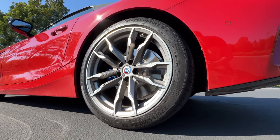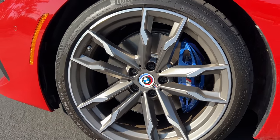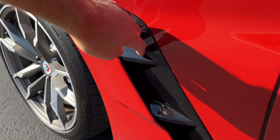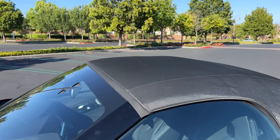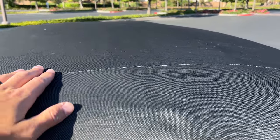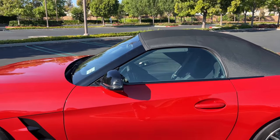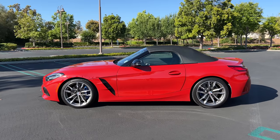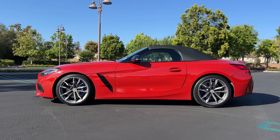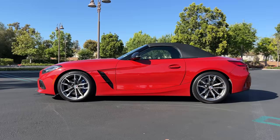Within those wheels are upgraded M Sport brakes with blue painted calipers. We've got functional vents behind the wheel arches. Black mirror caps with the premium pack. This one has the moonlight black fabric roof, a little iridescent look to that. Stepping back to look at the profile — pretty traditional roadster proportions, with defined creases on the side that take your eye from low to high.